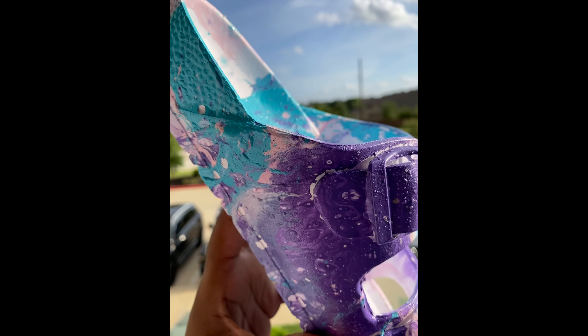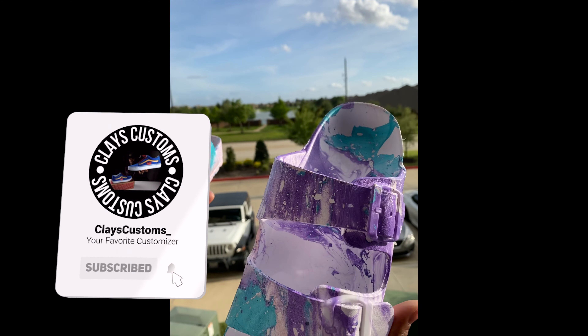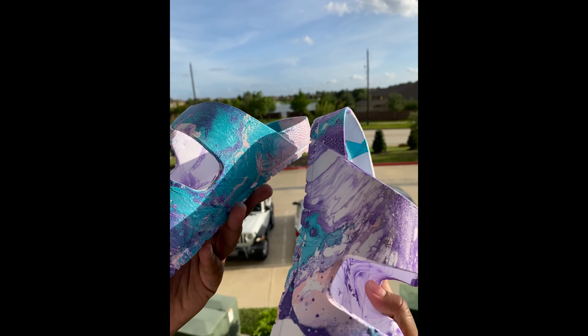If you enjoyed this video please like, subscribe, and comment. Let me know what other colors I should do, or let me know if you like these and what you'd like to see next. Thanks!